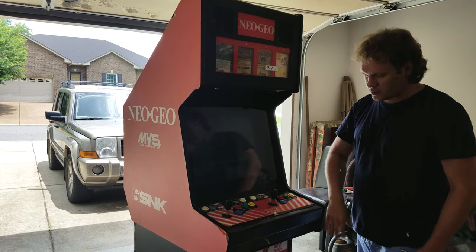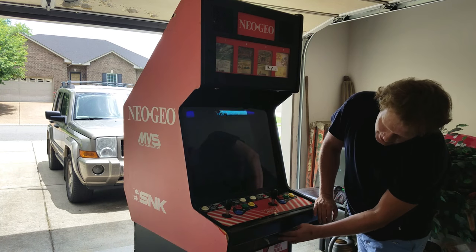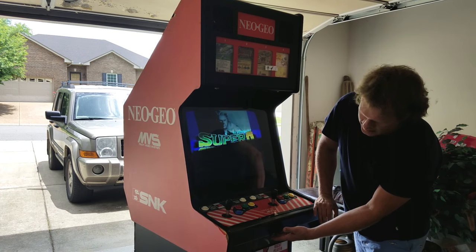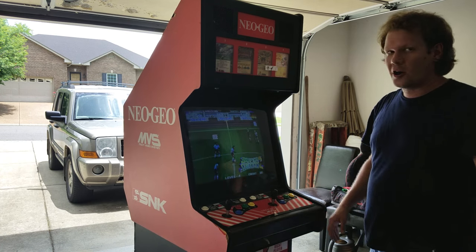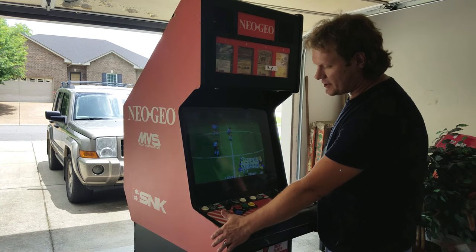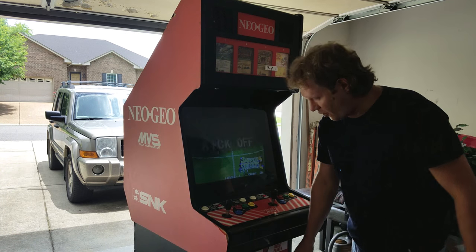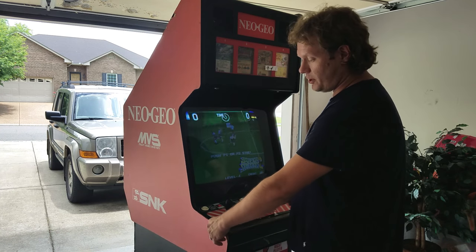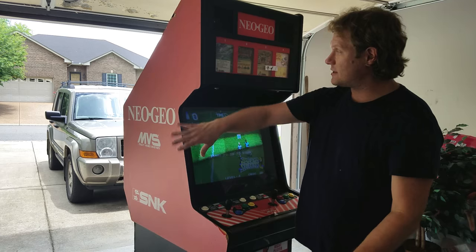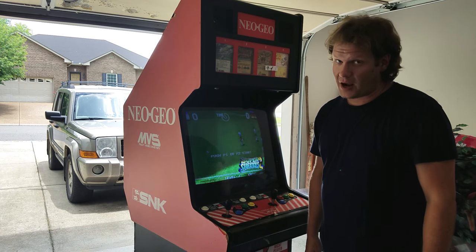We'll clean the buttons and everything electronically under that. Everything works as far as the memory card unit is concerned, so we'll get a new memory card and try that. We are getting new graphics for the sides and the front bottom portion of the unit, and those are supposed to be where I can just peel the old ones off and slap new ones on that are supposed to be very high quality.